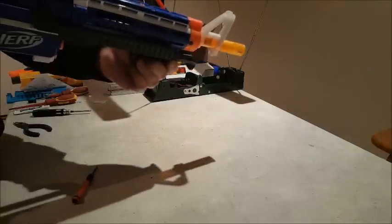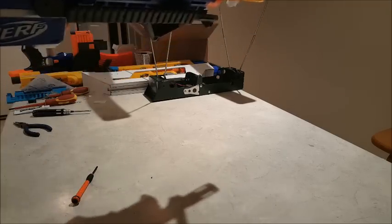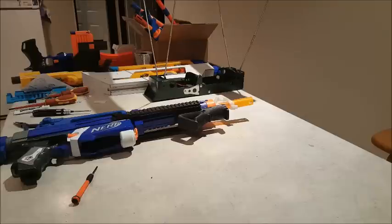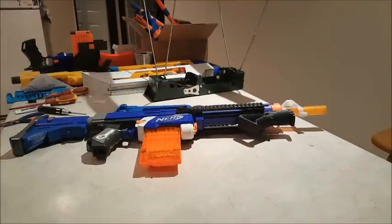Should be able to de-prime — okay, so that's priming and de-priming nicely, no problems at all. Now all that really remains is to put some rounds over the chrony and see what it's putting out with the Orange Mod Works Stage One and Two kits. We'll load up a 12-dart magazine — we're going to use six Zombie Strike elite darts and six of these red aftermarket darts.